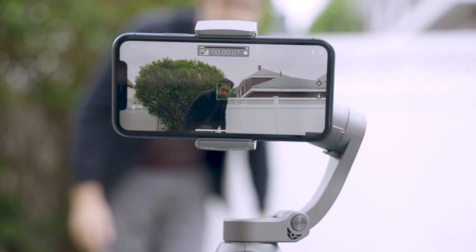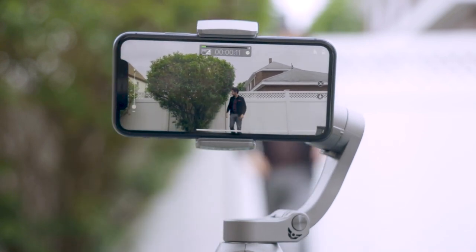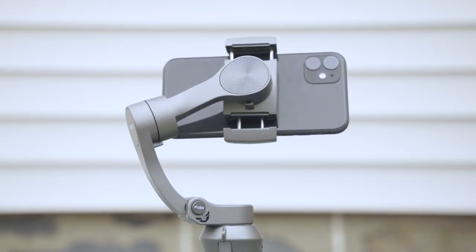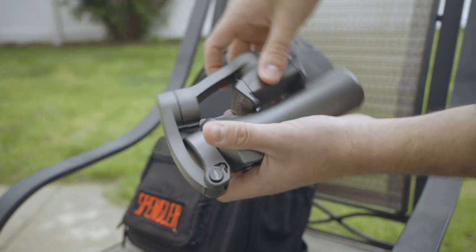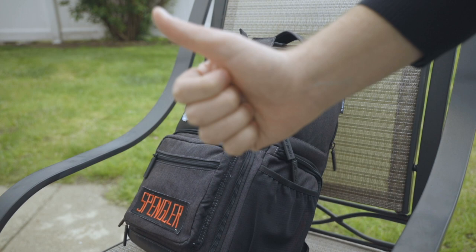But the really impressive feature on this is face tracking. With a click of a button, the app will lock onto any face or object and follow it as it moves. This is a great help if you're chasing kids around, interviewing someone who gesticulates wildly, or if it's just you and you need a cameraman. And when you're done, it folds up nice and easy so you can add it to your camera bag without taking up any substantial space.